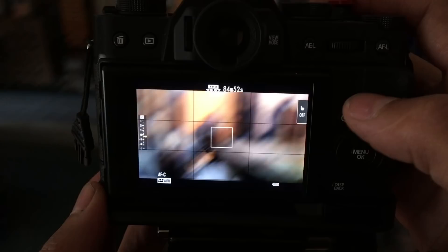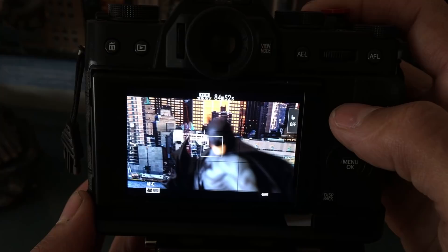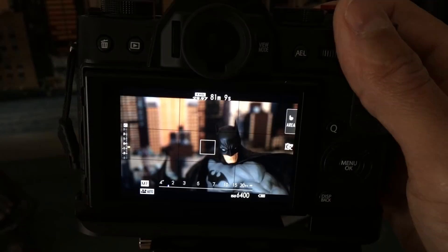Now recording — the center focus point grabs the buildings, then hits the subject and grabs it. When panning back, the center focus point grabs again. It will vary in how fast it grabs — sometimes it's super cinematic and slow and beautiful, sometimes it's snappy. There's no way to adjust that pull focus behavior, so that's something to think about. The camera does the job, continuously focusing, sometimes snappy and sometimes slower.